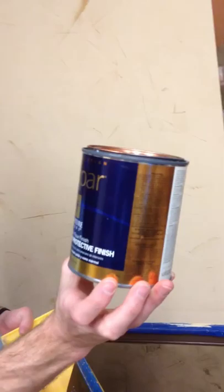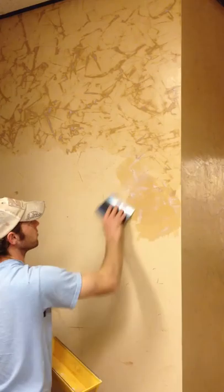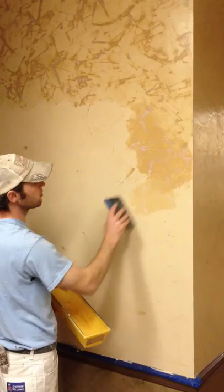Here's the can. It says Venetian Plaster Protective Finish — it's just a clear finish. We've already started putting it on the wall here. This is what it looks like when it's wet. You just trowel it on like you did the Venetian Plaster — just pull it tight. Don't want a lot of excess on there.